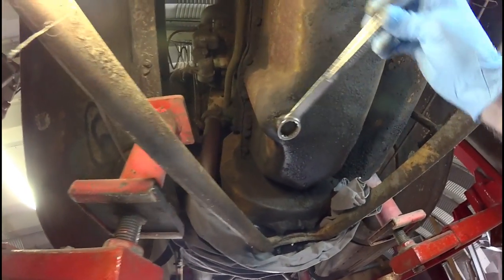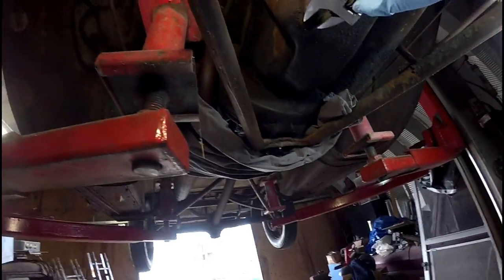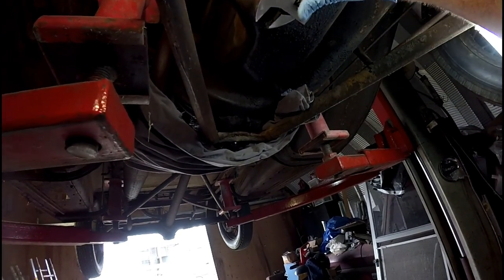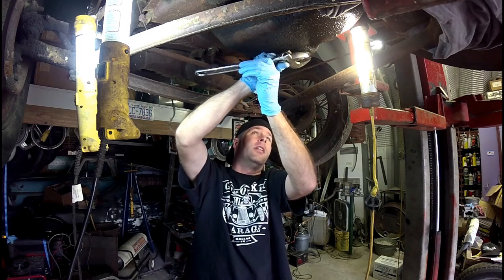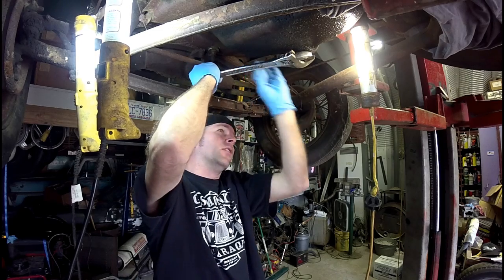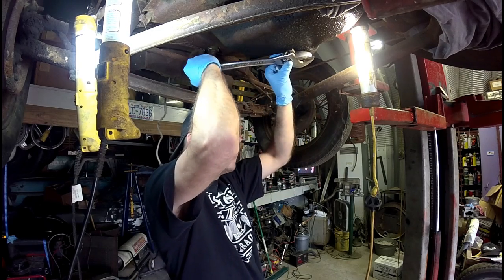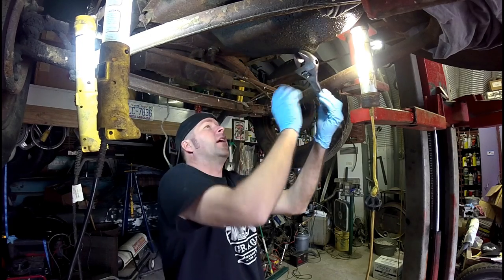What we've got here looks like a 15 sixteenths. I don't see a 15 sixteenths, so I got a good old adjustable, which I normally don't like to recommend, but it'll be fine. Now this oil has been in this car for well over 40 years. So it'll be interesting to see what we've got here.